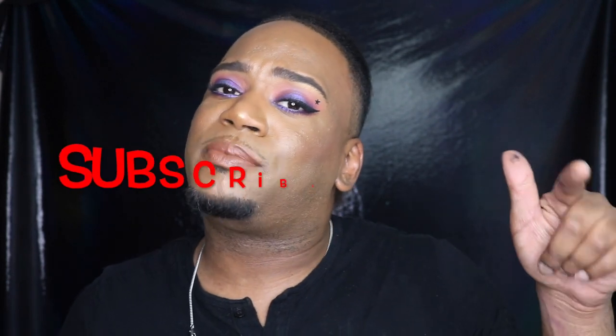If you want to see how I created this look, please go ahead and subscribe, like, or you can even hit that notification bell so you know the next time I pop up.